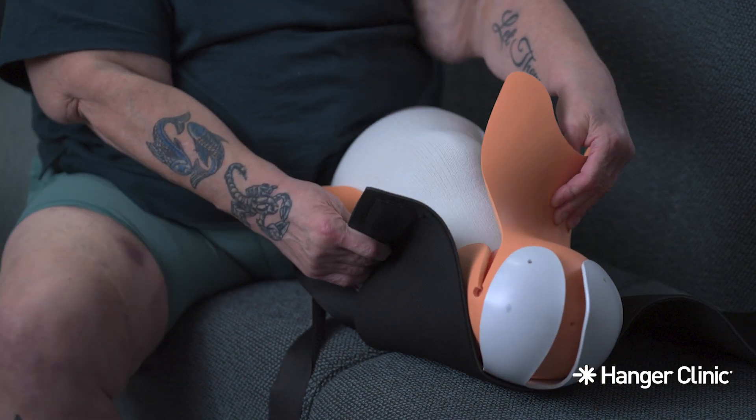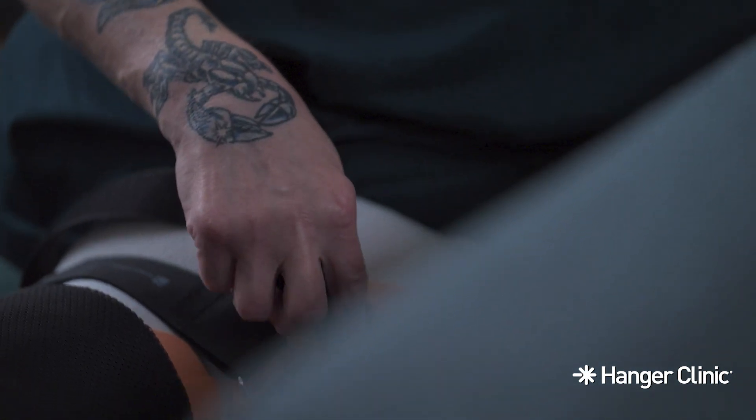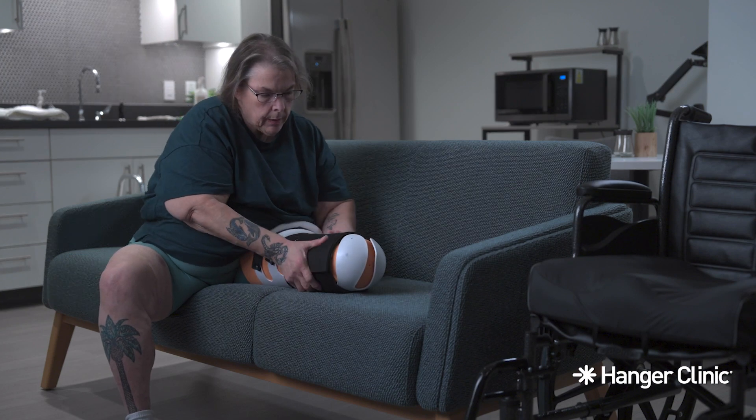Next, center the AmpuShield on your limb. Secure the straps to make a snug fit and be sure not to over-tighten. Wearing the device too tight or too loose can create complications.